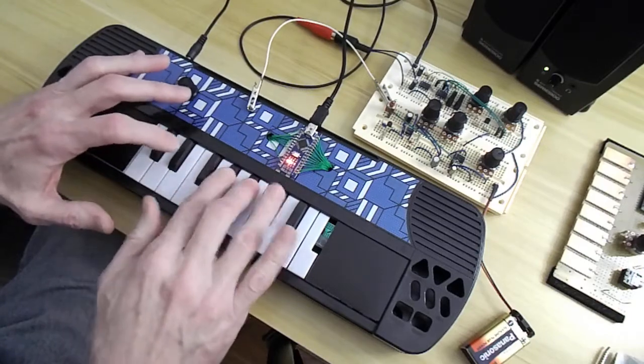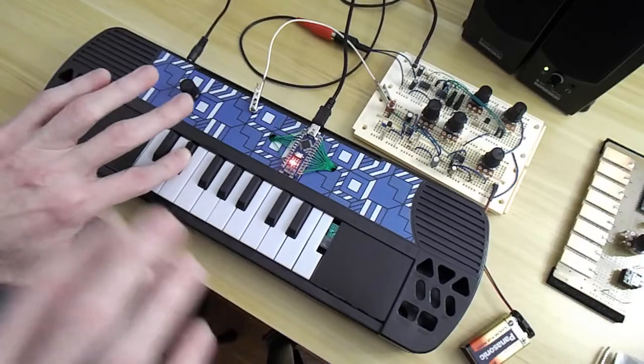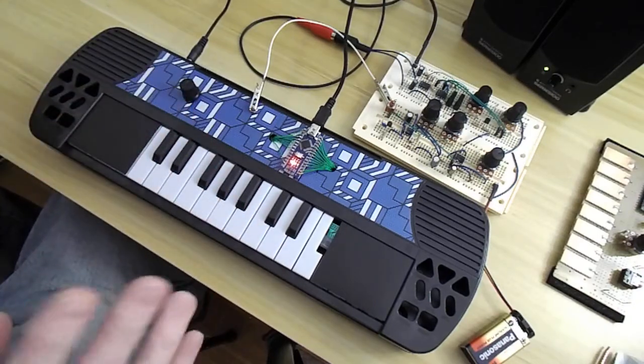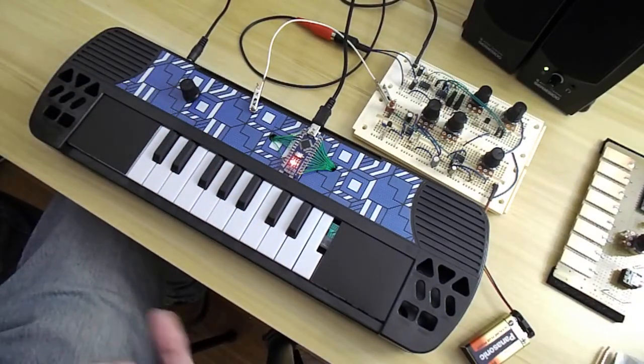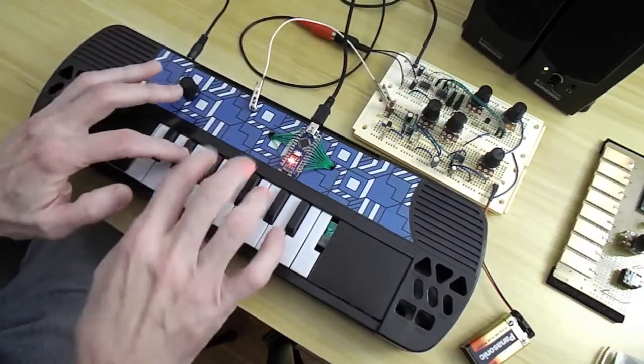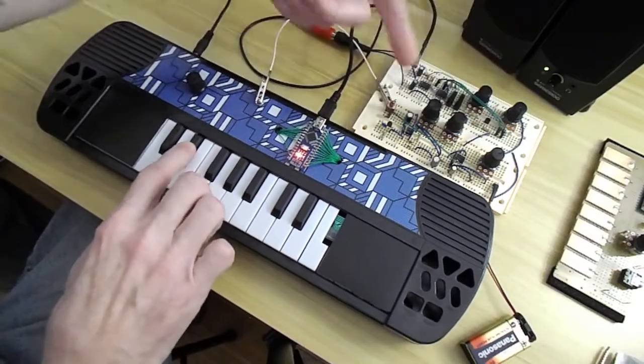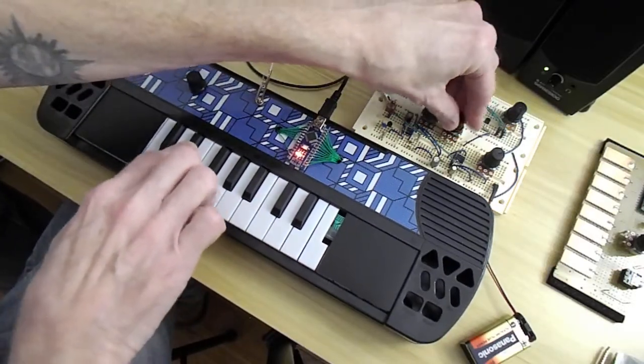The keyboard itself is a little noisy — it's only a five dollar toy — but now it's a synthesizer. I have all the analog controls up here.